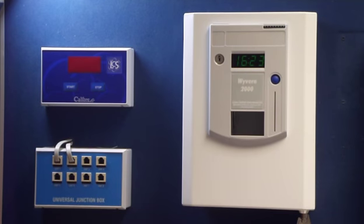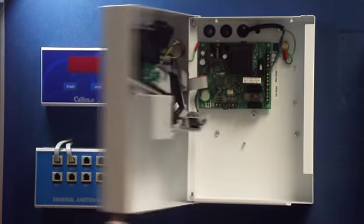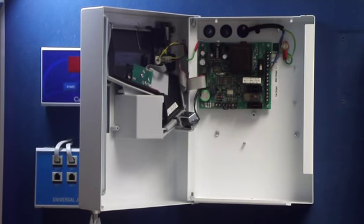How do I do that? Open the unit, and in the top right-hand corner you will find the little switch.